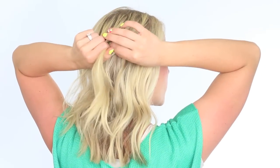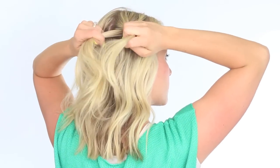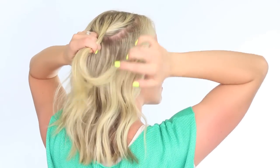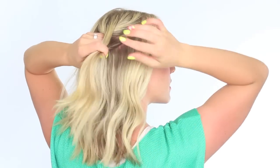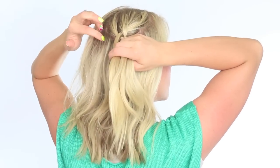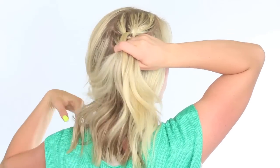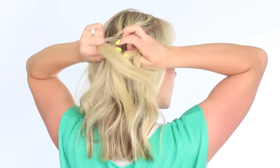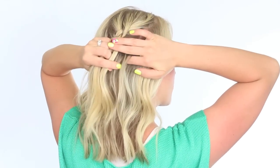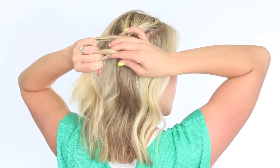I'm just gonna do a regular Dutch braid, so the outer strands are being braided under that middle section. Add a section of hair to the outer strand, braid it under the middle. Add a section to the outer strand, braid it under the middle. And if you need to brush up on your Dutch braiding skills, I'll link you up to the video.